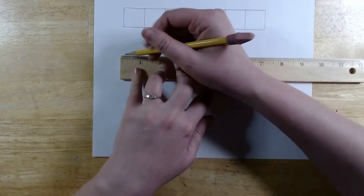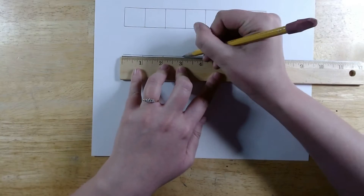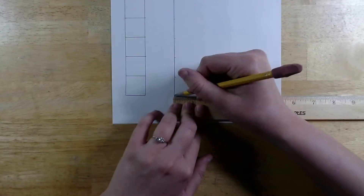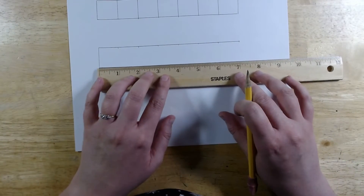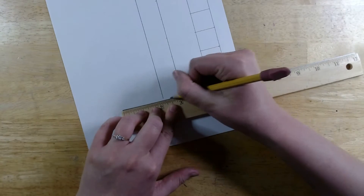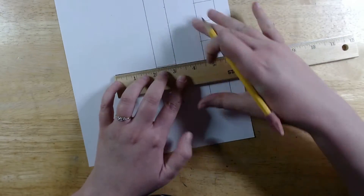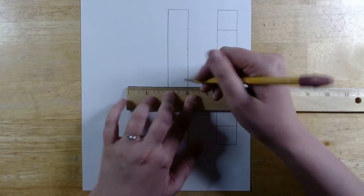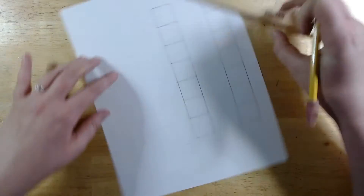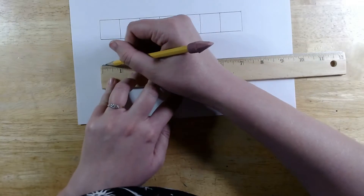Now I'm going to leave a little bit of space and then do the same thing again — a row of 7 boxes, each box 1 inch by 1 inch. I'll draw a 7-inch line, make a mark at every inch, make a 1-inch line for the height, make another 7-inch line for the bottom, and then draw a line at every inch to divide it into squares. Then I'm going to leave another gap and do a third one.